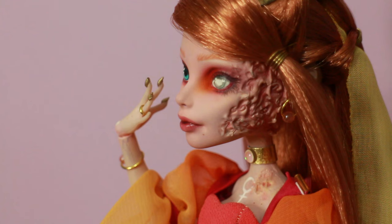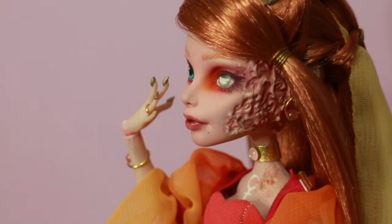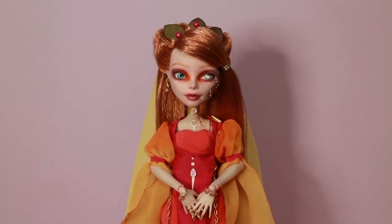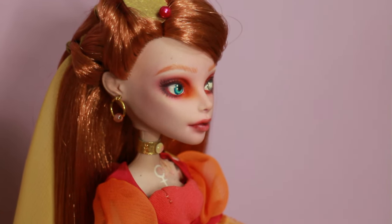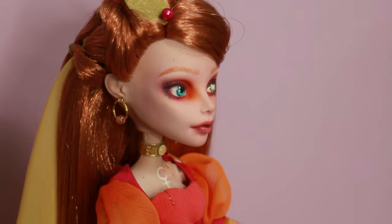I think it's really important that we celebrate people who are not necessarily that stereotypical beauty-standard beautiful. That's why I really love this series — I really wanted to be inclusive and have a lot of variety in it.